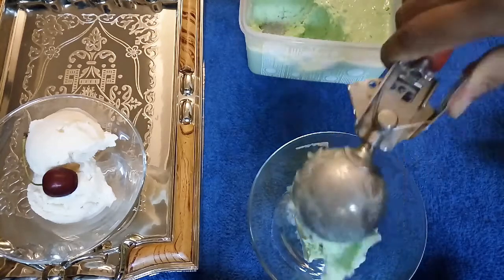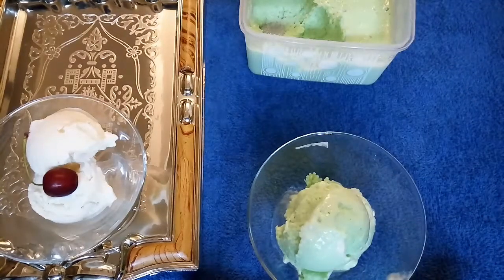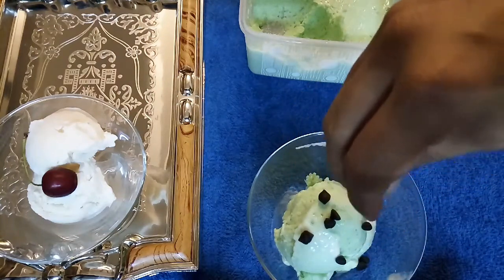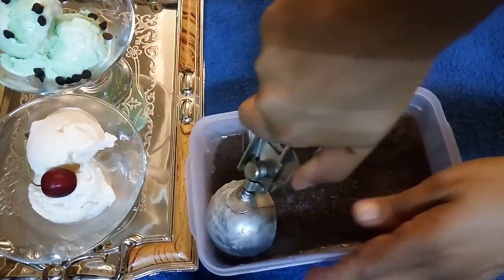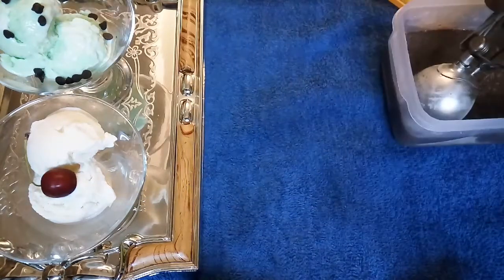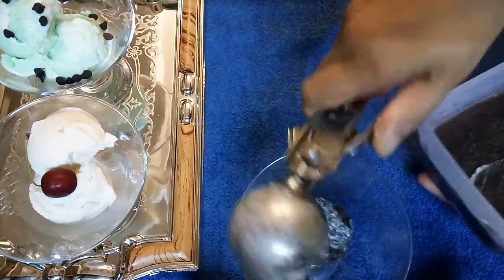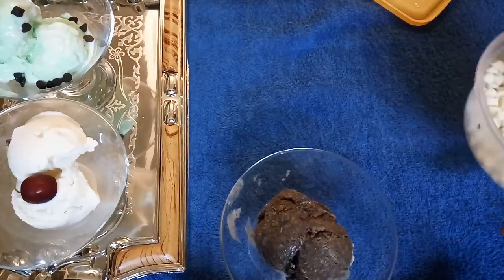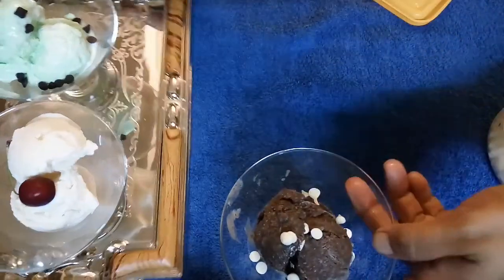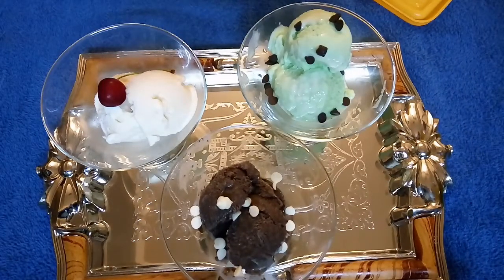Look how creamy the ice cream is! I will serve it with chocolate ice cream as well. If you like this video, don't forget to like it and share it with your friends.